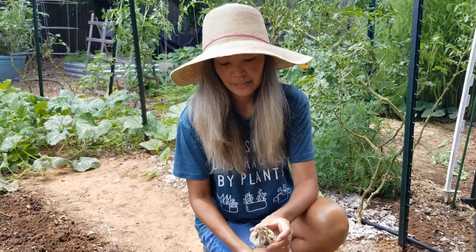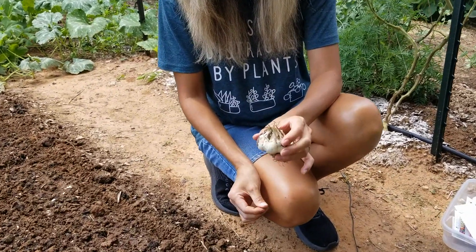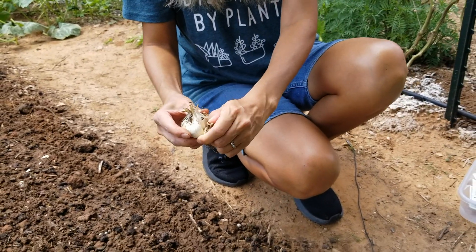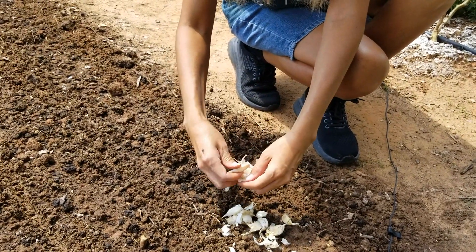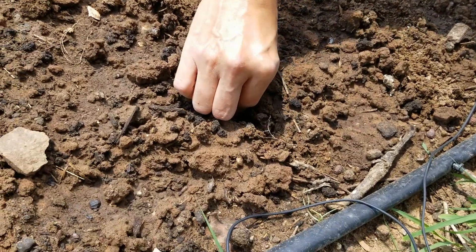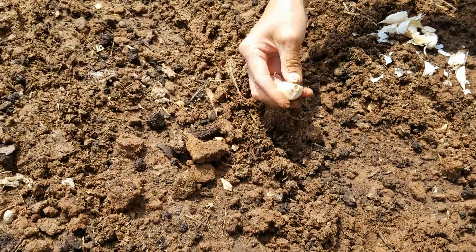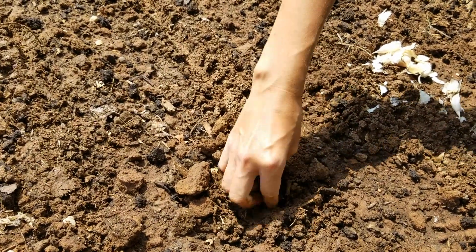Next I'm going to plant some garlic. This is California softneck garlic that I grew last year. We didn't have a good harvest because our winter and last fall were very dry, and that's when we had our baby and I did not have time to water our backyard. So we didn't have much harvest, but I'm going to separate the cloves and use the biggest ones. This is the side where the roots will come out, and this is where the plant is going to come out, so I'm going to plant it with the roots down, pretty deeply — just push it into the ground and cover it with soil. I'm going to plant them about 4 inches apart, root side down and plant side up.